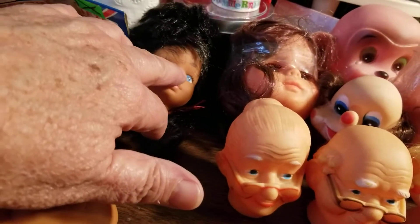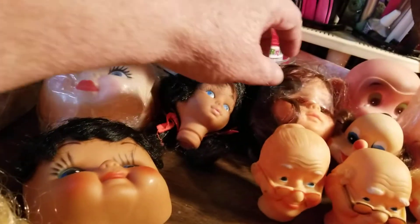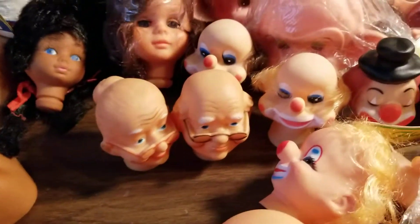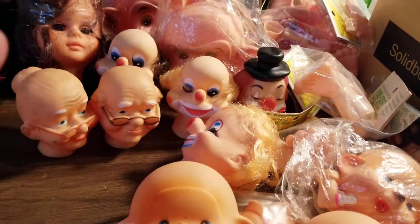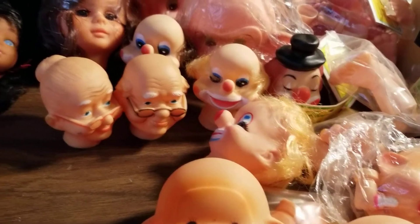I've got one back here with pigtails and a short do on top, got this one — I know you can't see very well the way I'm holding them. Anyway, like I said, there's Mr. and Mrs. Claus, there's clowns, there's these adorable little monkey faces, all kinds of them. That one there's holding a little bottle.